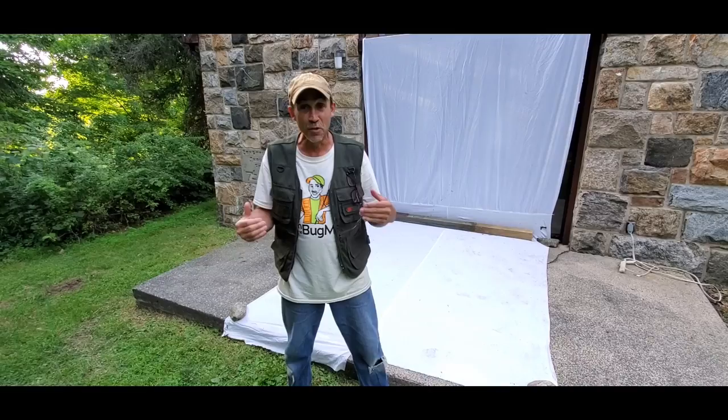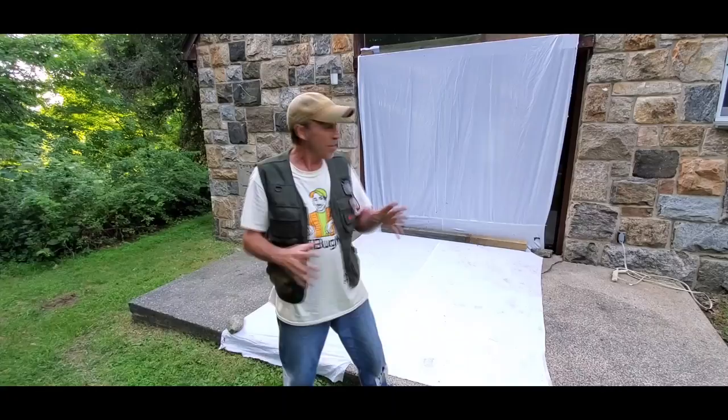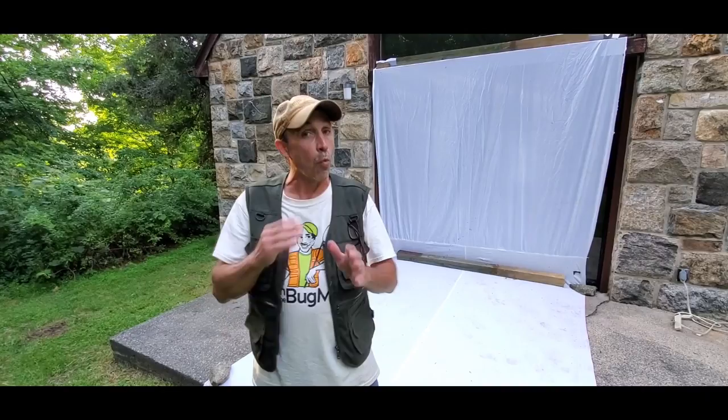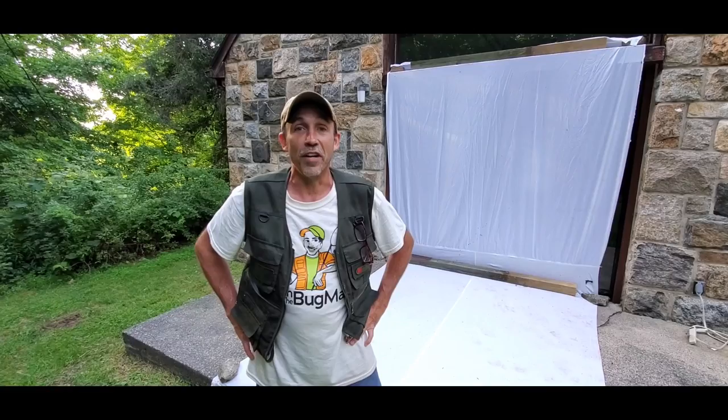Hey guys, it's Ryan Bridge, the Bug Man, and we are at Ward Pound Ridge Reserve in New York. We're kicking off Moth Week a little bit early. We're going to run some lights in the reserve tonight. We got special permission to use the building and the electricity. We're going to take you through the process of setting up this setup, why we decided to do it here, why we decided to do it this way, and then walk you through the equipment as we set things up. So stay with us — this is going to be a ton of cool bug fun.